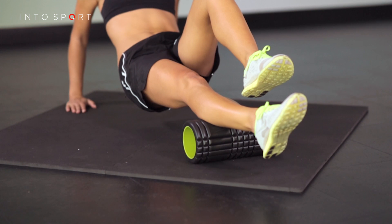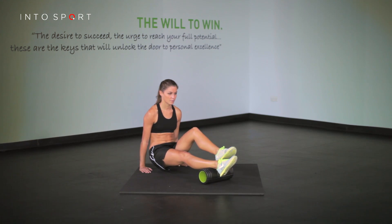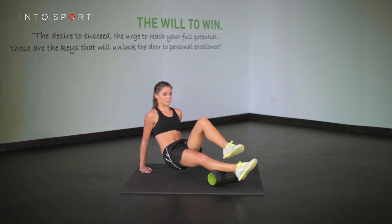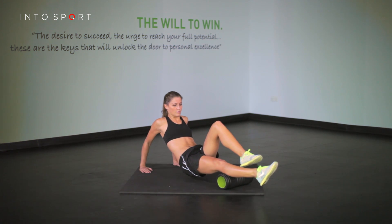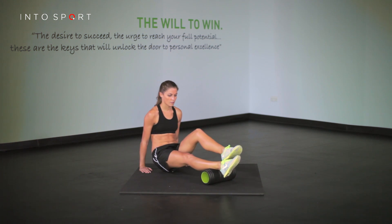Aim to relax and melt over the roller, moving at a pace that allows the muscles to stretch. That's a foam roller exercise for the calves. If you've mastered this, why not check out one of the other foam roller video guides.